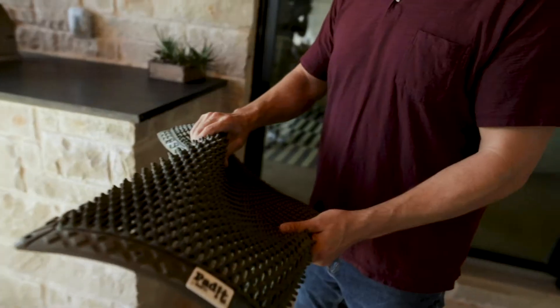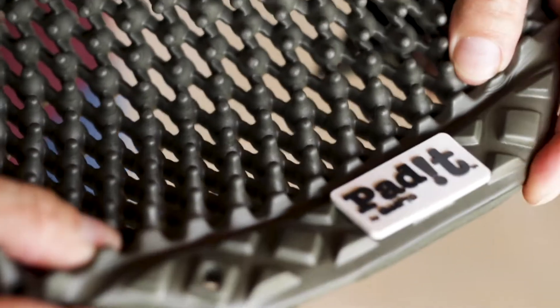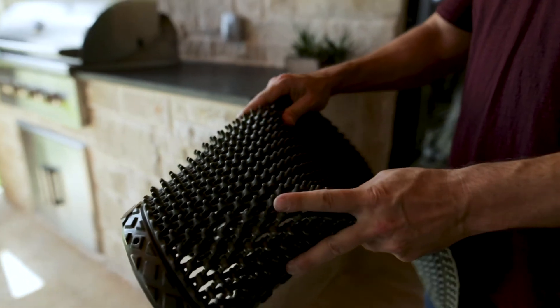The Padet features a 3D design. Unlike most seat cushions or mats, which are sort of 2D flat, the Padet is a three-dimensional design. It has these foam-like projections across the surface of the mat that help with a sort of massaging type of comfort.